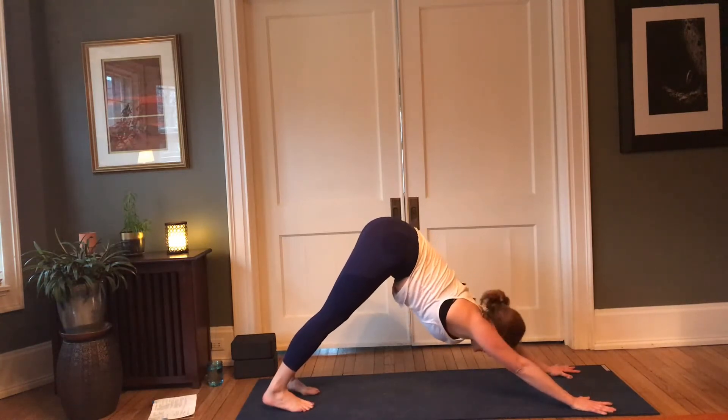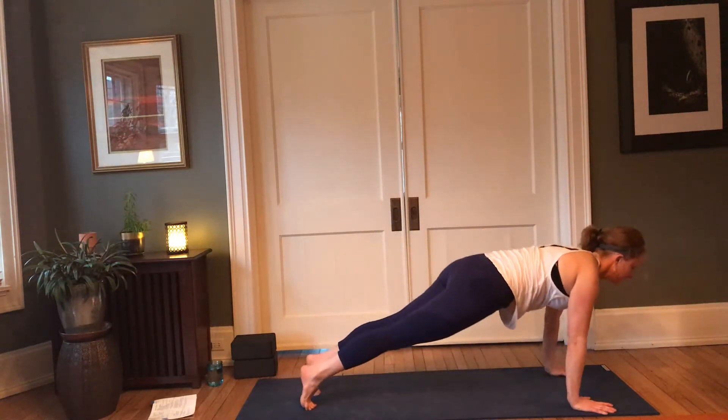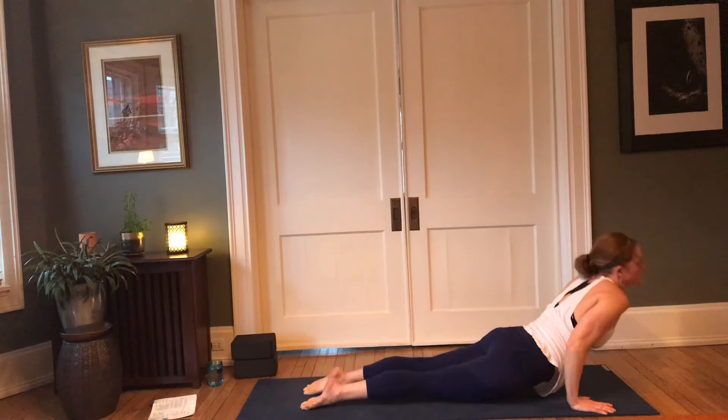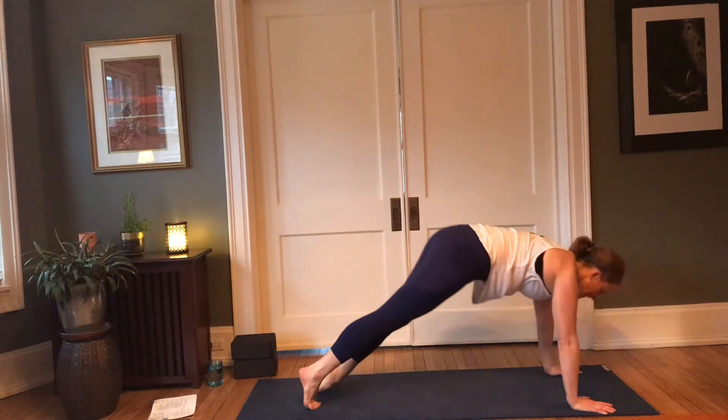Optional vinyasa here — inhale forward; exhale; inhale, cobra or up dog; exhale, down dog.